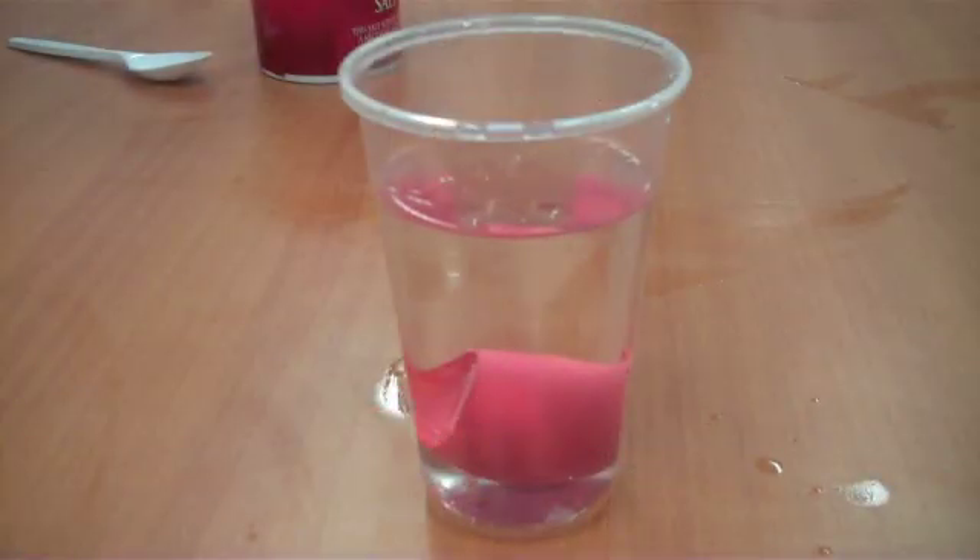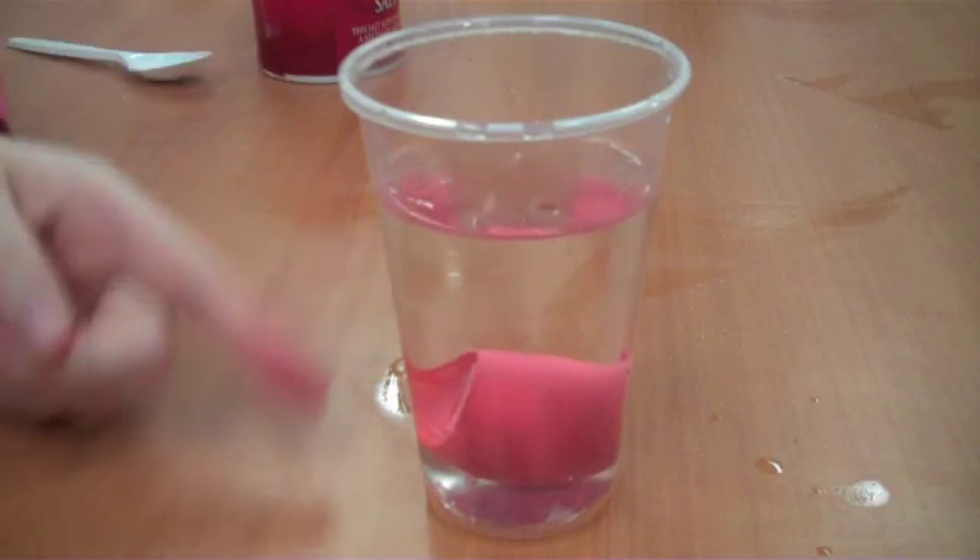So you're going to peel your hard egg, and then you're going to take it and drop it in your warm water and see what happens. So when we dropped the egg in, it sank to the bottom.